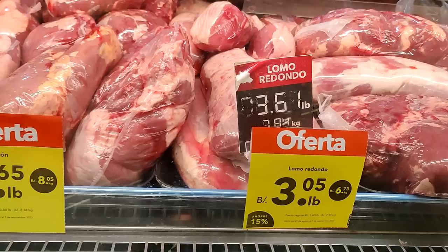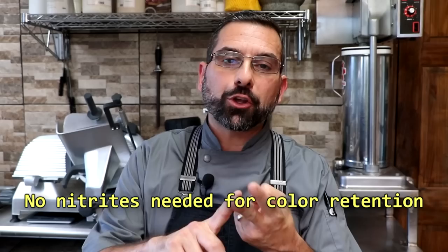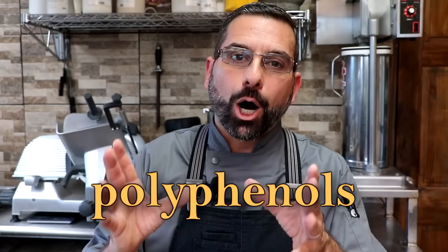Another really interesting thing about this product is color retention. We tend to gravitate towards meat that has vibrant red colors because it generally indicates freshness. EcoCure actually preserves those pink and red colors that cured meat is known for, and it does this through the antioxidant properties of polyphenols. So this product doesn't use nitrites to retain that beautiful color — it uses polyphenols, these amazing natural compounds extracted from herbs, spices, fruits, and vegetables.